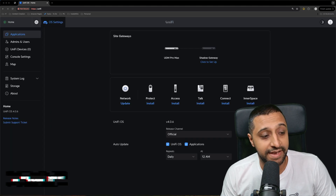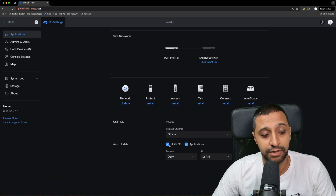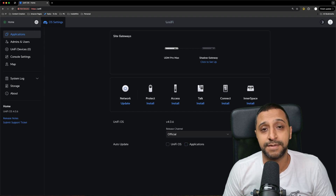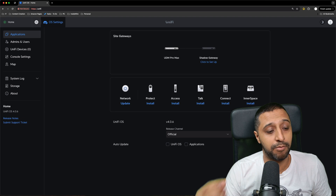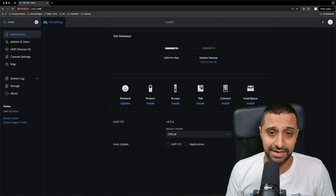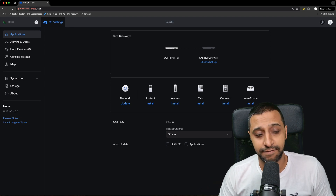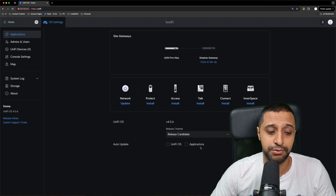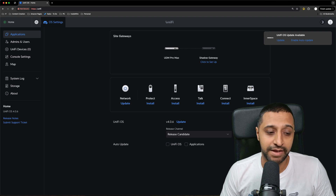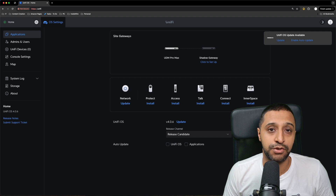Everything is now updated and UniFi OS is on version 4.0.6. The first thing I like to do is make sure auto-update is turned off — the last thing you want is for it to automatically update and break your network. That said, some people do leave it on to update overnight, so it's your choice. I also consider switching to the release candidate channel, though keep in mind that isn't fully generally-available software and may still have bugs.